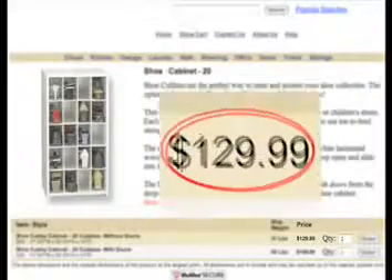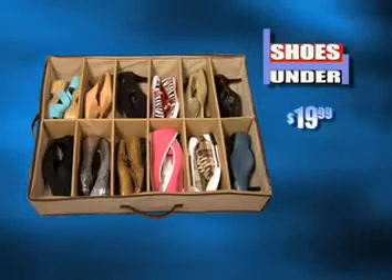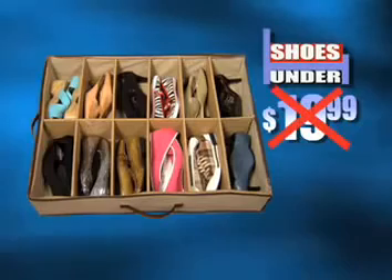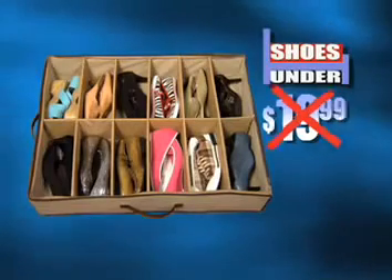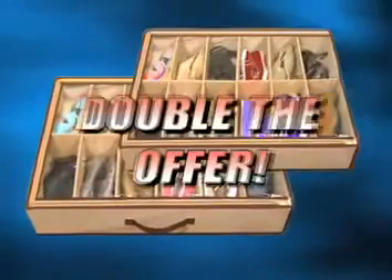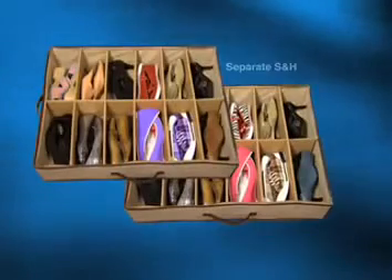Other shoe organizers can cost a fortune, but through this exclusive television offer, you can get the 12-compartment Shoes Under for only $19.99. Call now and we'll cut that price in half — that's right, you'll get the original Shoes Under for only $10. But call right now and we'll double the offer and give you a second Shoes Under — that's enough space for 48 shoes as a bonus.